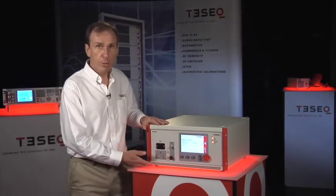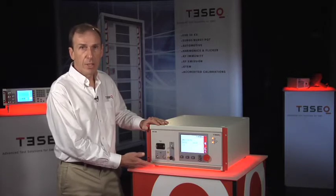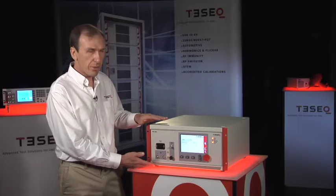It's a multi-function immunity generator capable of generating electrical fast transients, lightning surges, and power interruptions to test a product's ability to withstand this kind of interference.